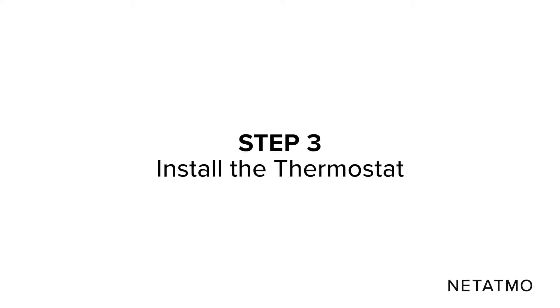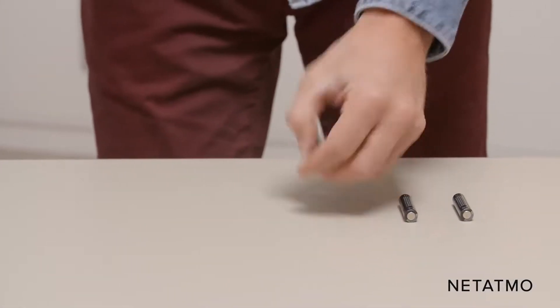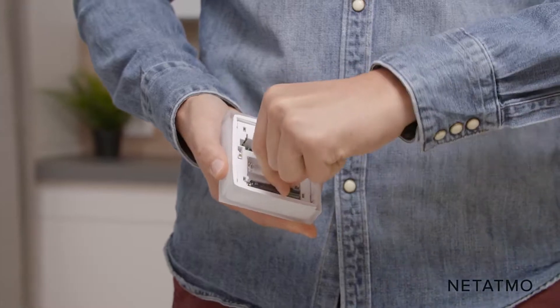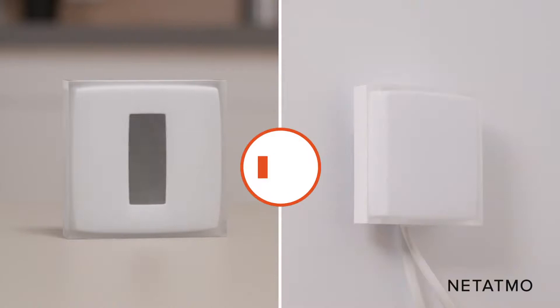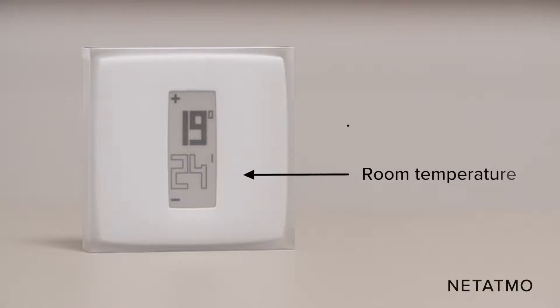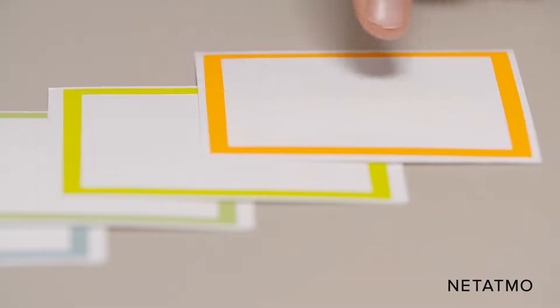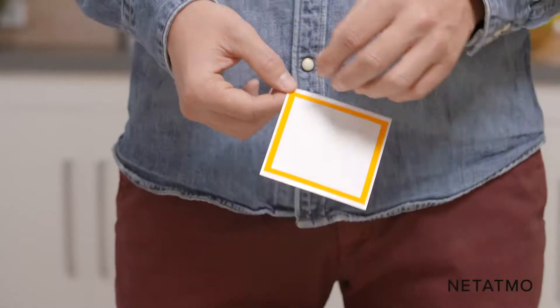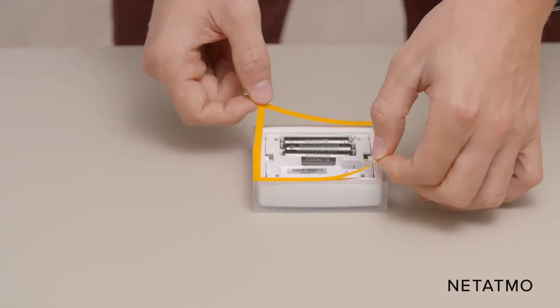Step 3: Install the thermostat. Take the Netatmo thermostat and the batteries provided. Insert the batteries into the thermostat. The thermostat displays the start screen and searches for the relay, connecting within 30 seconds. Once connected, the room temperature and the set point temperature appear on the screen. You can customize your smart thermostat with one of the included color adhesives — choose a color and remove the cover of the adhesive before sticking it to the back of the thermostat.